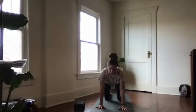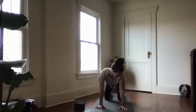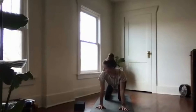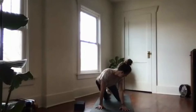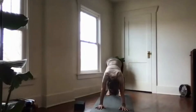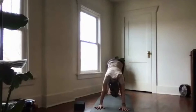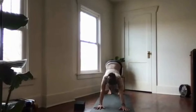Come back to tabletop. Bump your hips left as you curl your gaze over to the right. Come back to center, take the hips right and gaze over your left shoulder. Come back to center, tuck the toes under, and peel the hips up towards the ceiling for downward facing dog. Claw through your finger pads and really ground down here.